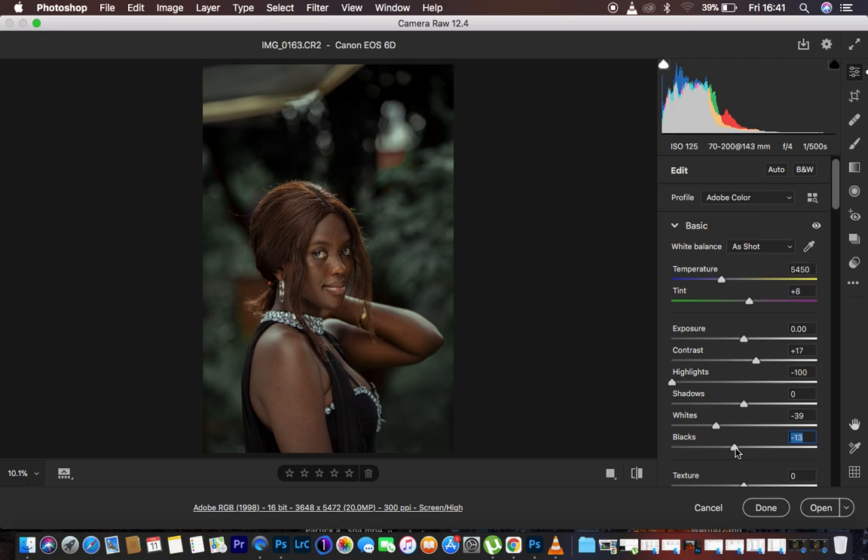That is how to color grade in the Camera Raw filter and how to save your Camera Raw presets in Photoshop. If you found this helpful, don't forget to like this video and subscribe to the channel. This is Ronix from Ronix Photography — thank you for watching, see you in more amazing tutorials, and keep practicing and keep creating.